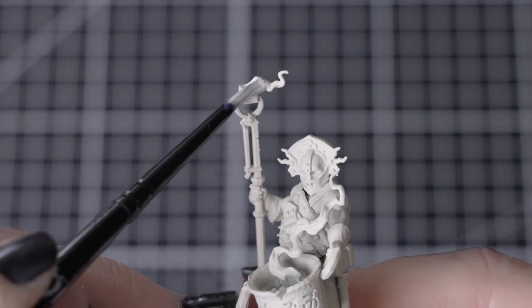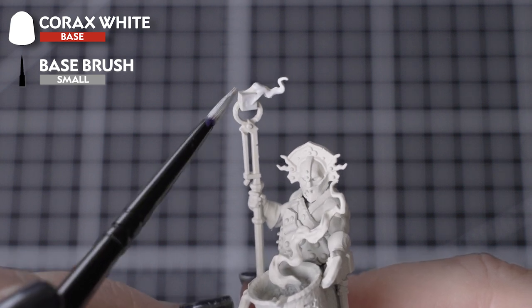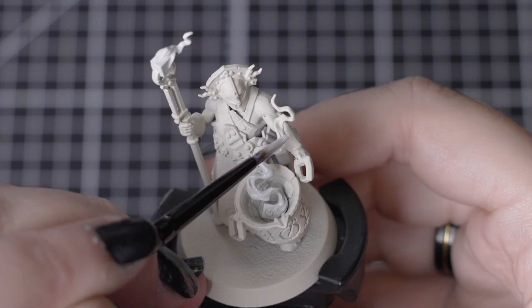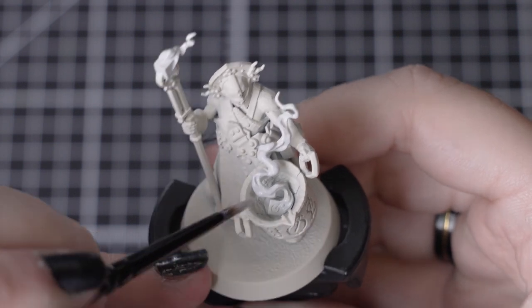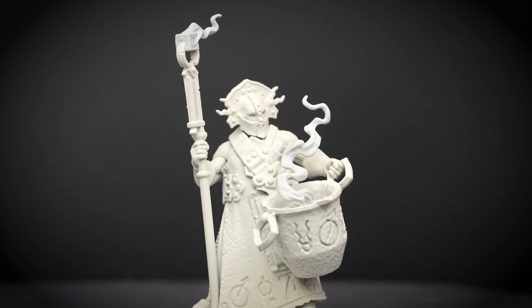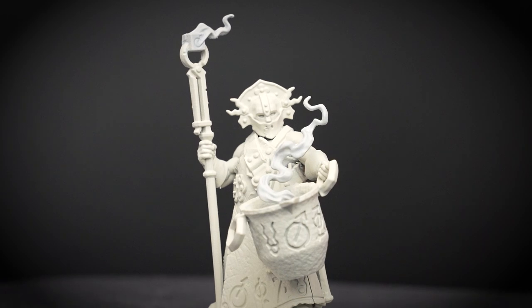We'll start by base coating the areas with Corax White. A couple of thin coats will be plenty over a lighter colour, but if you're painting over a darker colour, or have already painted most of the model, then you may find you need an extra coat, just to get that solid white colour we need. Remember to thin down your base paints slightly and let each layer fully dry, giving us a smooth base that we need for our next colours.